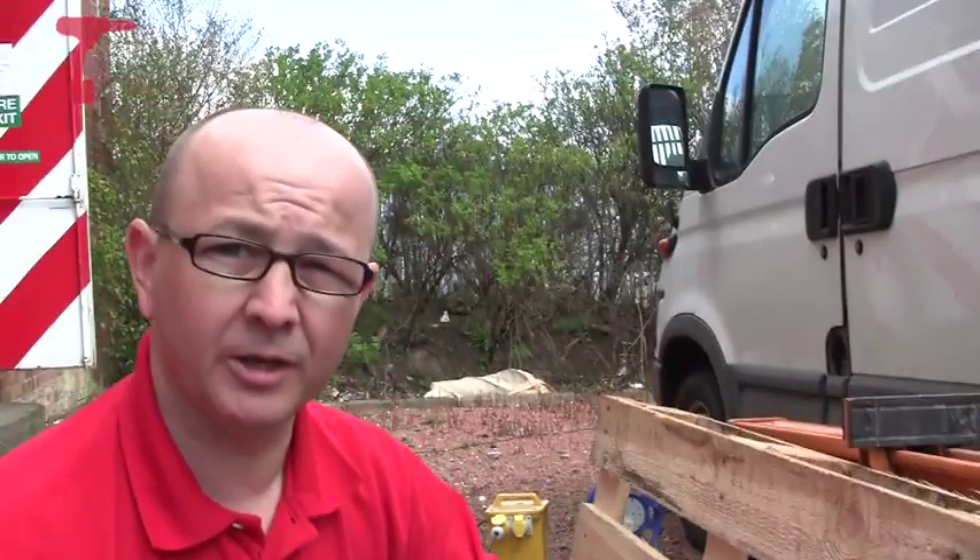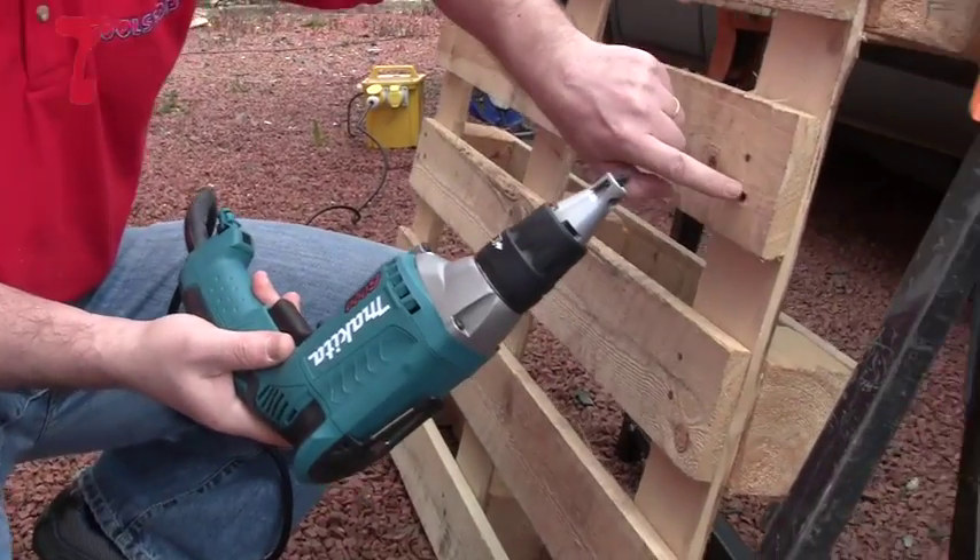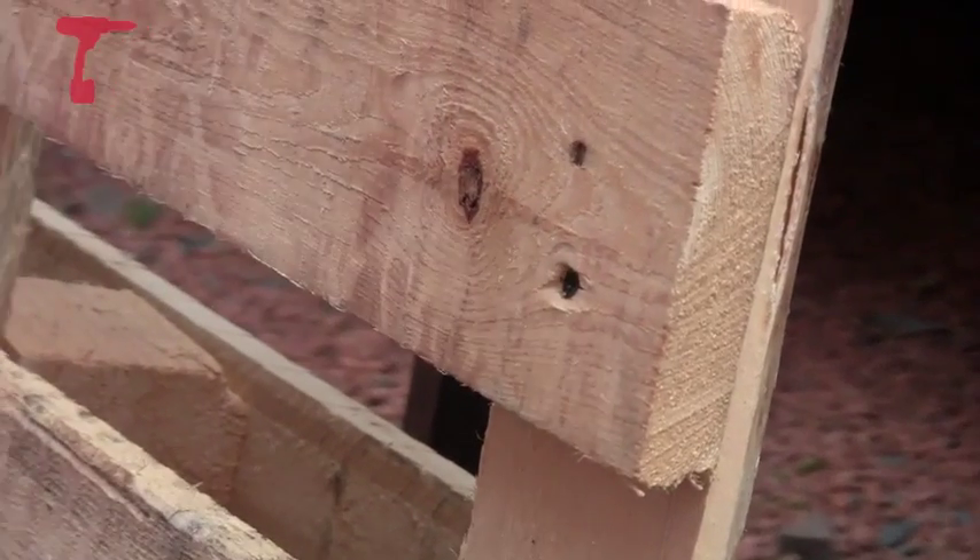Did you see how quickly that went in? Dead easy. Let's try another one. I'm just going to adjust the depth so that it doesn't go in quite so deep this time — you can see that screw head's gone quite a bit below the surface.